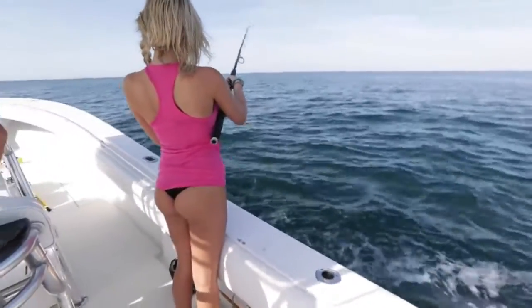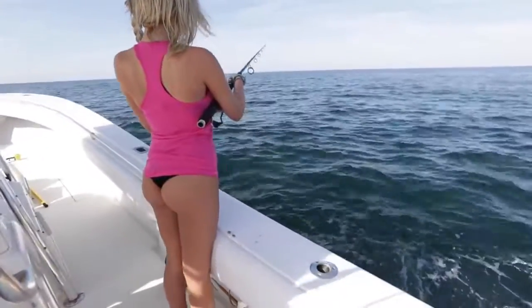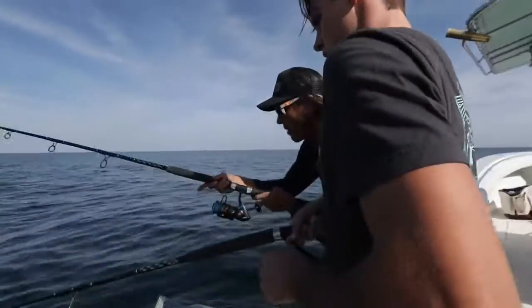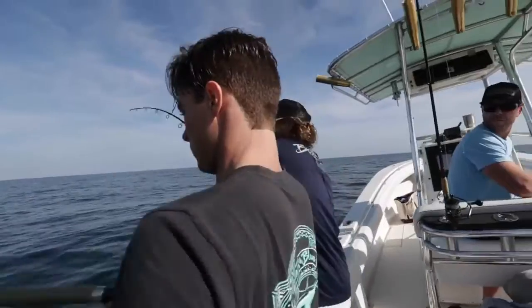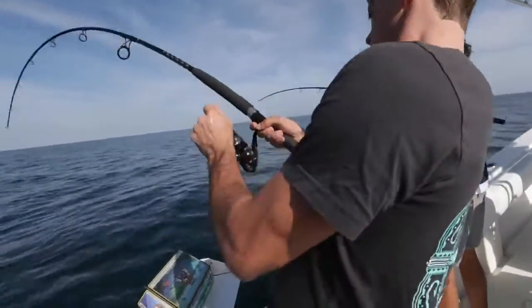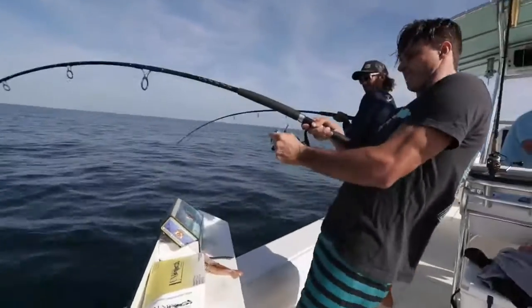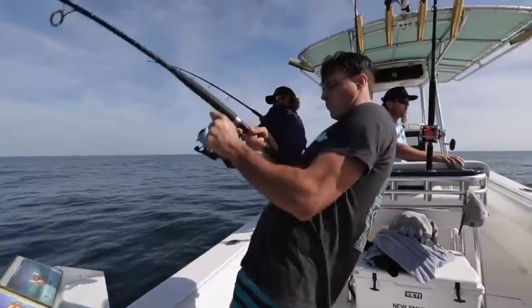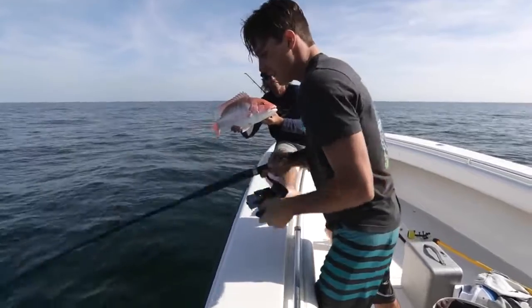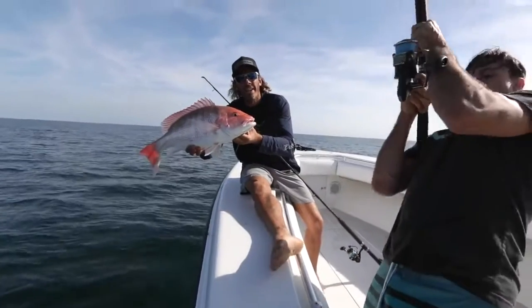Drop it and let it go until you feel it hit the bottom. First drop in the morning — light tackle spinning rods, dead bait.